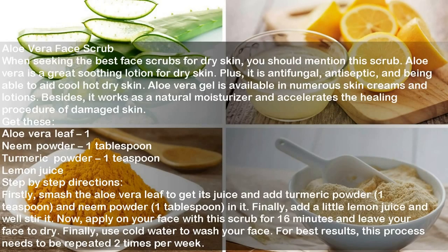Aloe Vera Face Scrub. When seeking the best face scrubs for dry skin, you should mention this scrub. Aloe Vera is a great soothing lotion for dry skin. Plus, it is antifungal, antiseptic and able to cool hot dry skin. Aloe Vera Gel is available in numerous skin creams and lotions. Besides, it works as a natural moisturizer and accelerates the healing procedure of damaged skin.